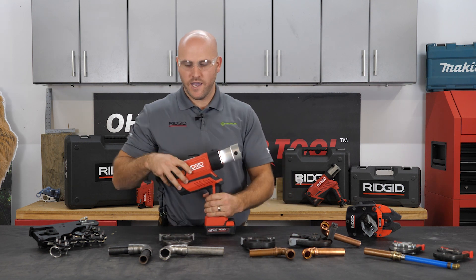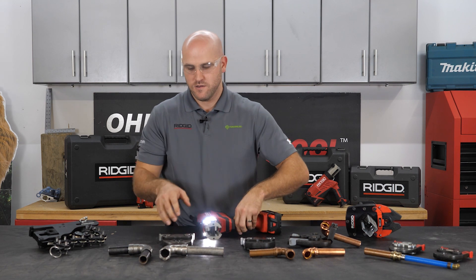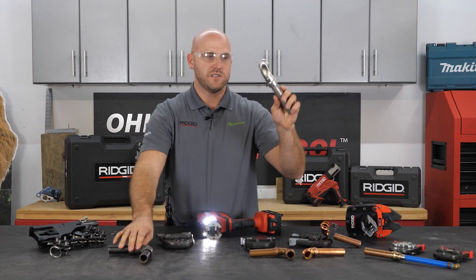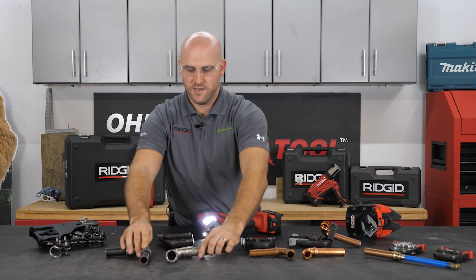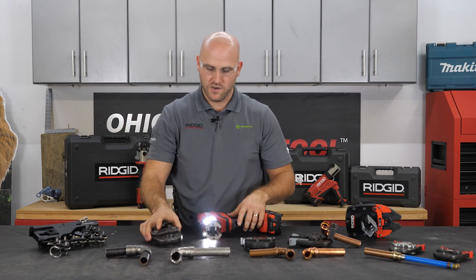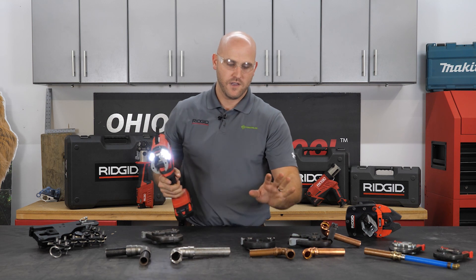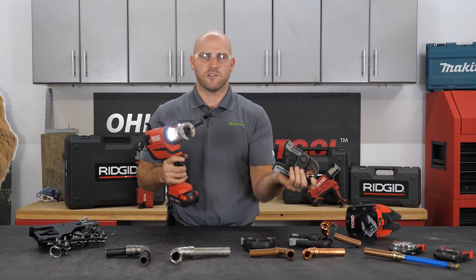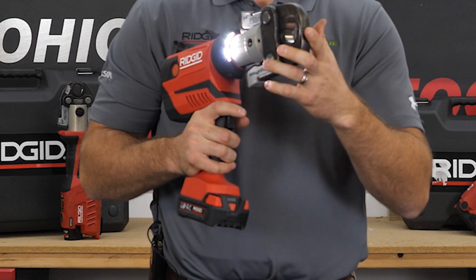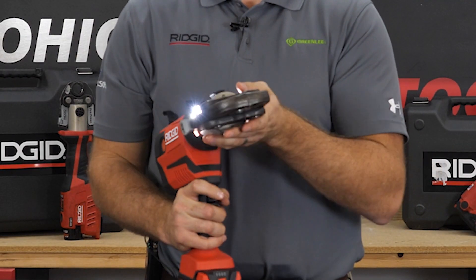Next up we have our mega press, so you can join black pipe and stainless steel pipe — regular nominal black pipe. It's as simple and easy as changing a jaw. I'm going to take my RP-350, remove my pro press copper jaws, and insert my mega press jaws for the black pipe.